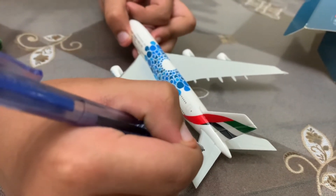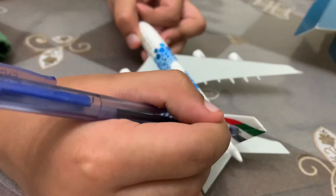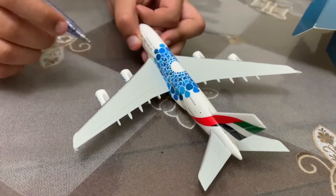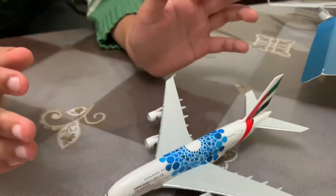We have the horizontal stabilizers and the vertical stabilizers, and we also have the slats over here. It's very detailed — I like it. So let's go ahead and stick it on the fridge.